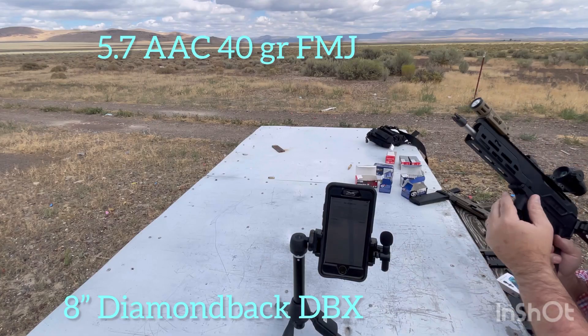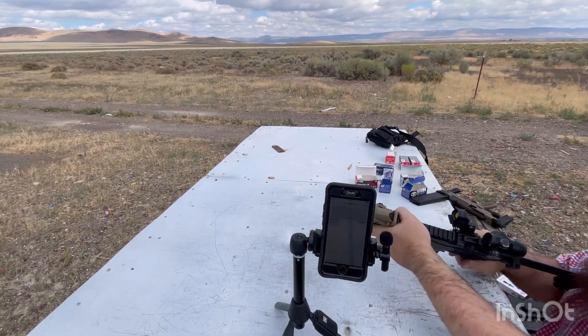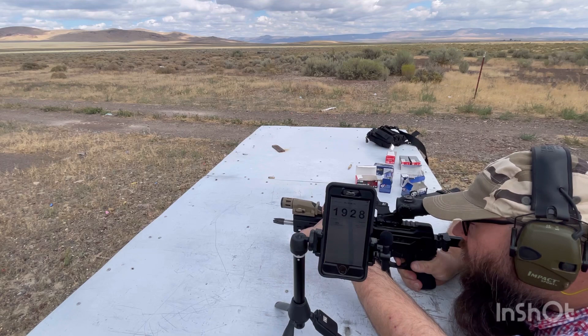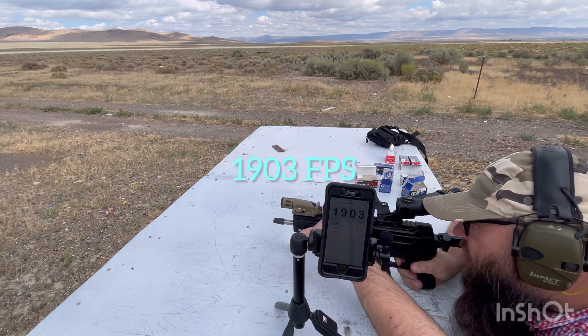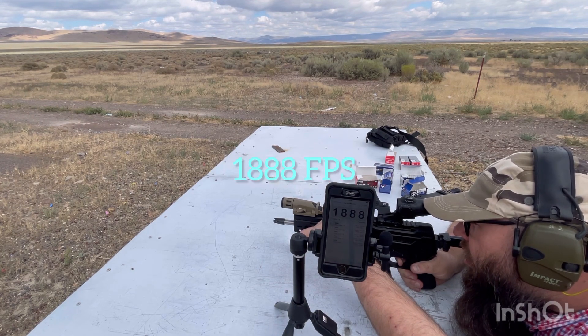Five rounds of the 40 grain FMJ from AAC through the DBX: 1,928. 1,884. 1,903. 1,916. 1,888.